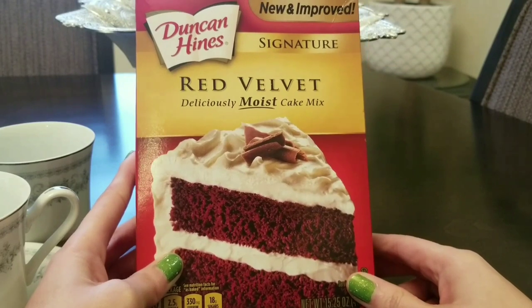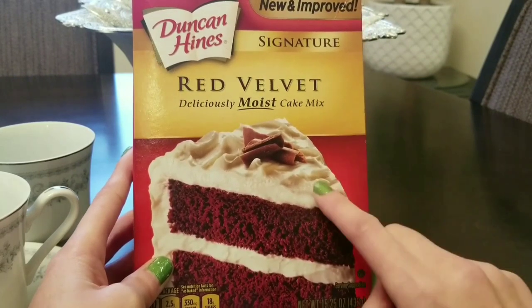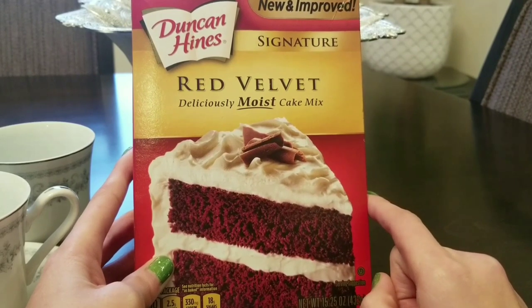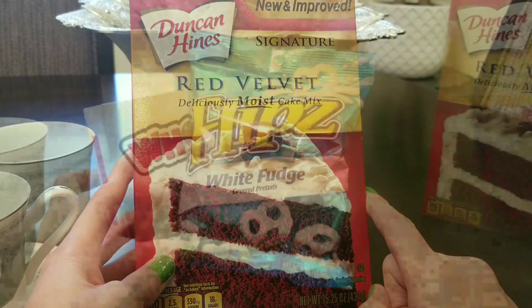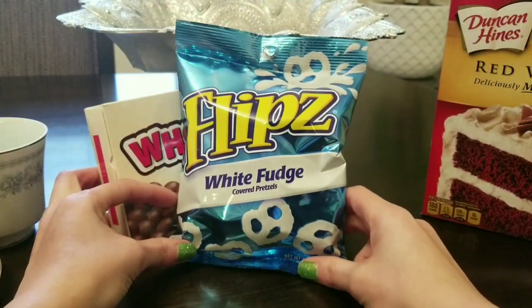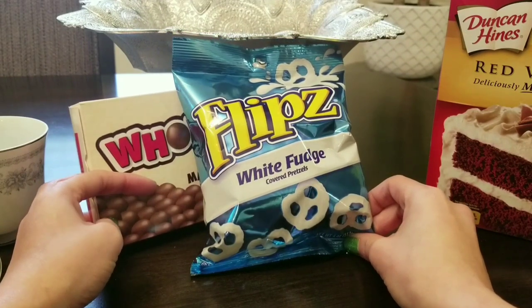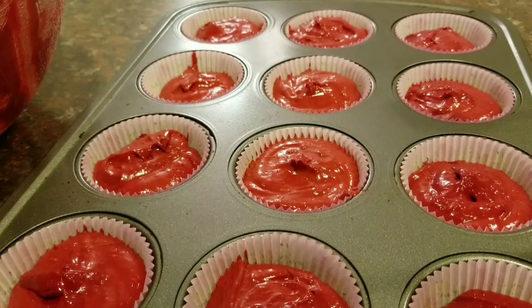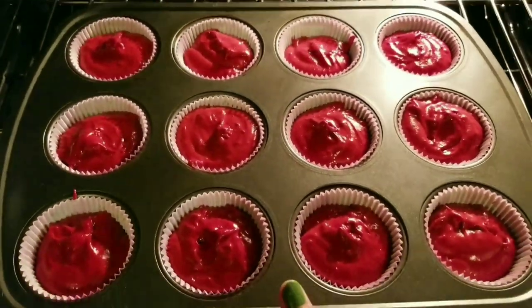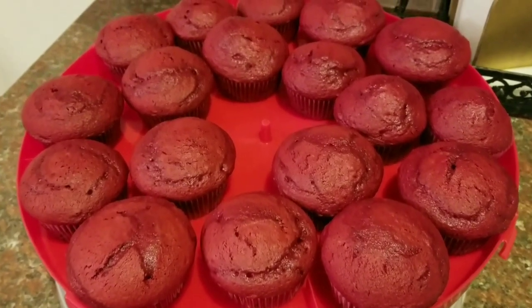This is the cupcake mix I'll be using — I am going to be cheating a little. But what makes the cupcake special is going to be the icing, which I will be making from scratch. I'm going to make a simple cream cheese icing and I'll be decorating the cupcakes as well. I'll share with you what I picked up to decorate with — I have white fudge pretzels and Whoppers. One of my favorite things is to decorate with things you can actually eat, so it's going to be very simple but I'm sure it'll turn out really cute. Now I'm going to go ahead and start making the icing.